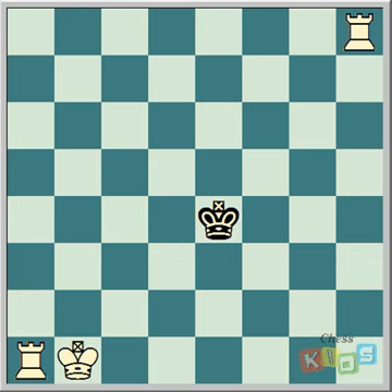If you have a look at this position, you'll see the king is in the centre of the board. When a king is in the centre of the board, he's got eight squares he can move to.